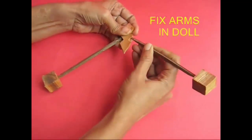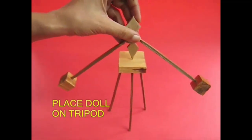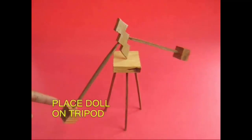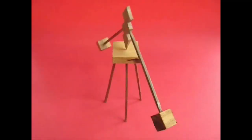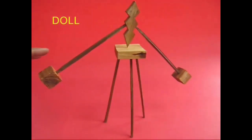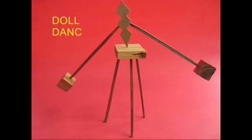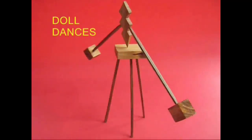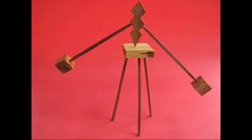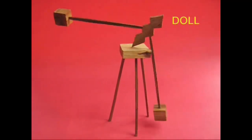I've got two legs. I've got this balance — a balance in the center of gravity. This is a rocking doll.